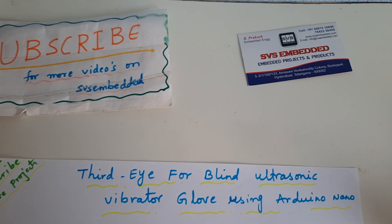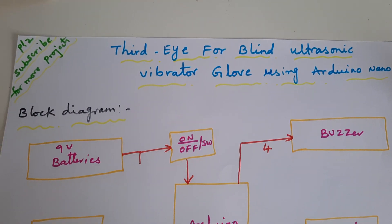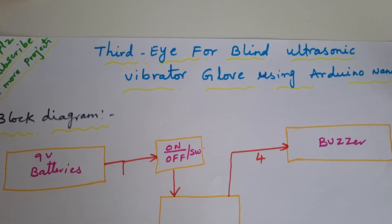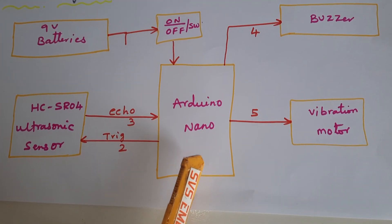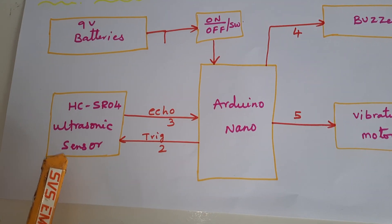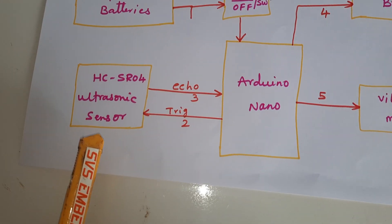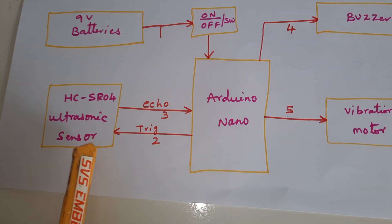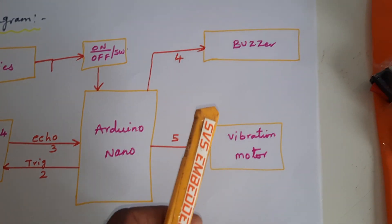Hi, we are from SVS Embedded. The project title is 'Third Eye for Blind' — an ultrasonic vibration glove using Arduino Nano. We are using the Arduino Nano and HC-SR04 ultrasonic distance measurement module. It can measure up to 2 meters distance, but we are setting a 50 centimeter threshold. If any obstacle comes within range, it will give a buzzer sound as well as vibration.